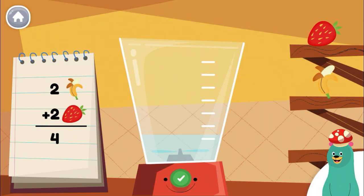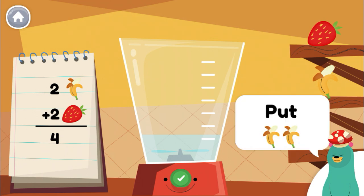Make a smoothie by following the recipe. When you finish, press the green button. Put 2 pieces of banana into the blender.